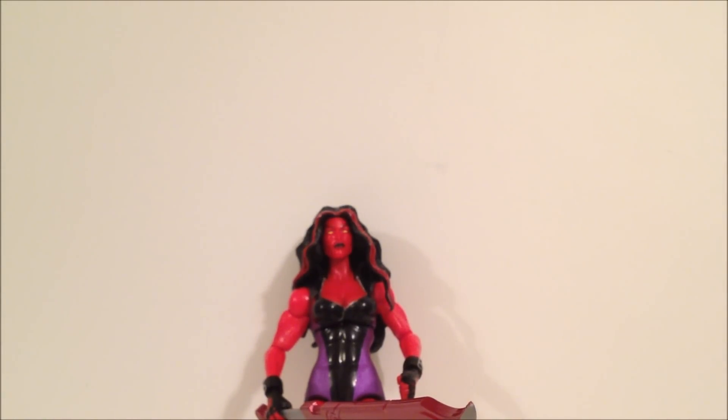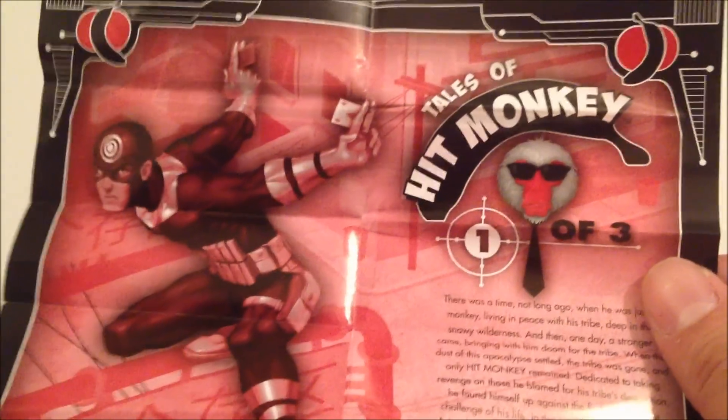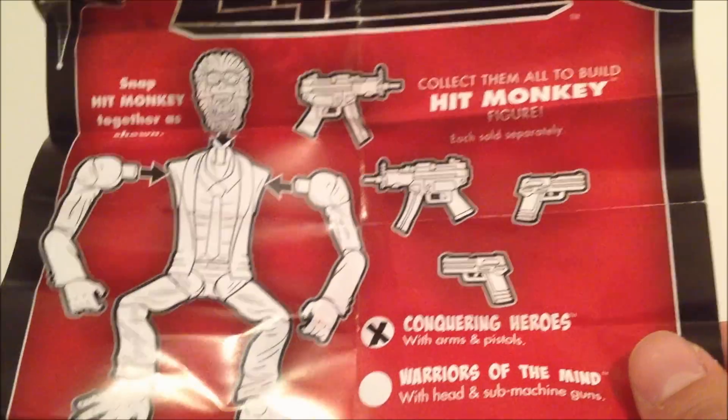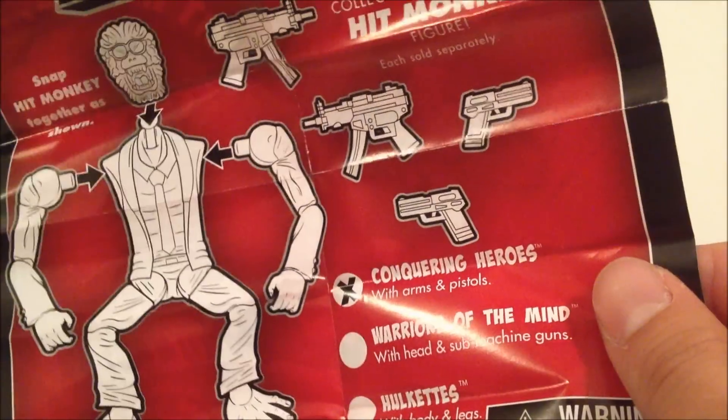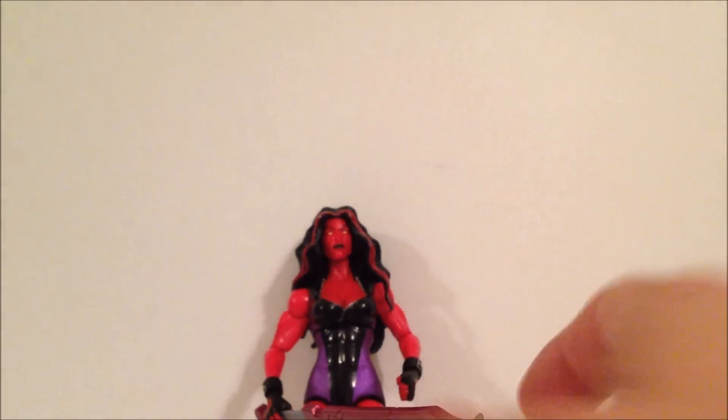Now let me cover something I didn't go over with Hyperion — only three figures come with Hit Monkey pieces: Hyperion, She-Hulk, and Protector. This Tales of Hit Monkey insert shows you how to build the figure and tells you who comes with what pieces. The one that came with Hyperion, the one with Red She-Hulk, and Spider-Man — don't forget those inserts come in the packaging.